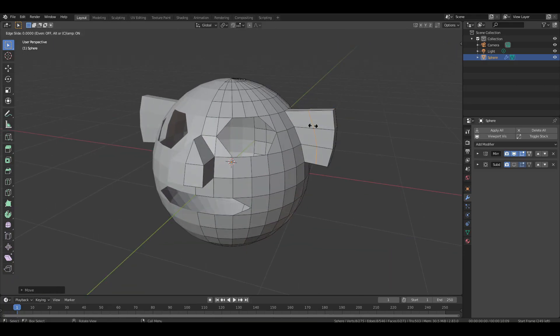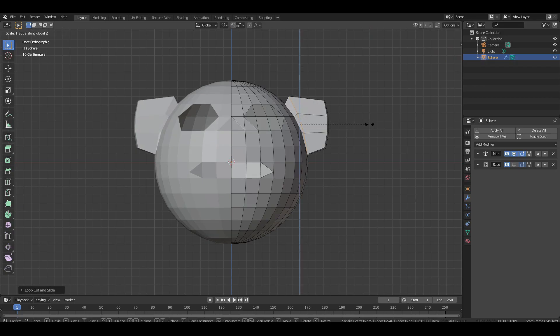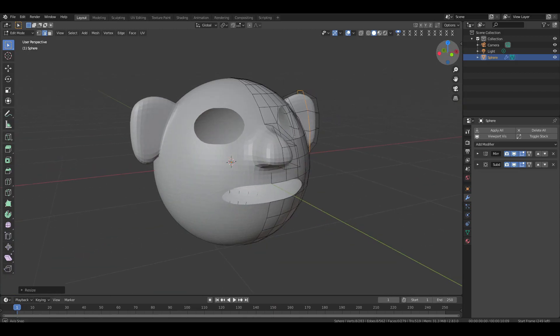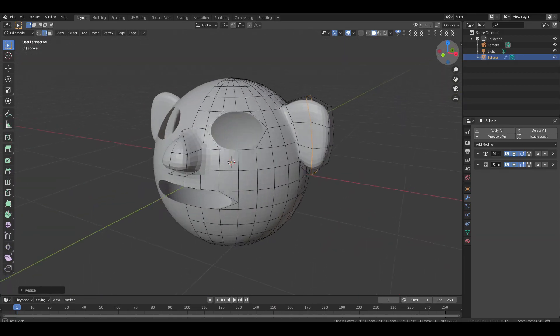Press Ctrl R to add a loop cut, then right click to set it in place. Move it towards the face but don't attach it completely — give a small gap in between. Go to front view then scale it slightly along the Z axis. Next add another loop cut in the middle, then right click twice to confirm its position. Now scale it up on the Z axis. Turn on the subdivision modifier and check the result — everything looks good.